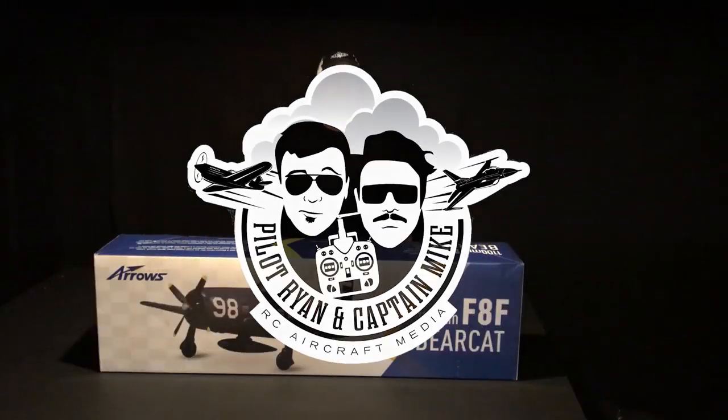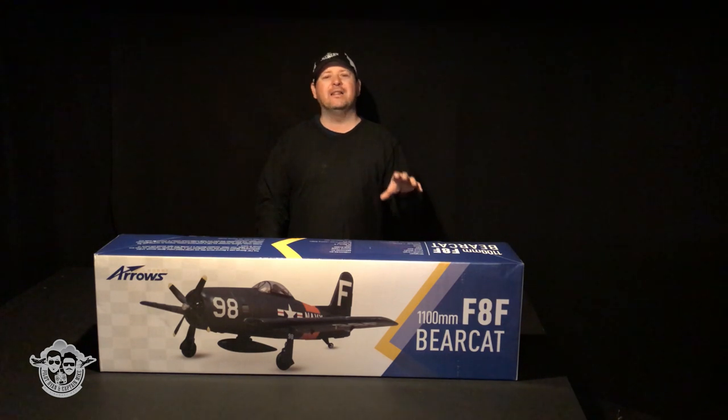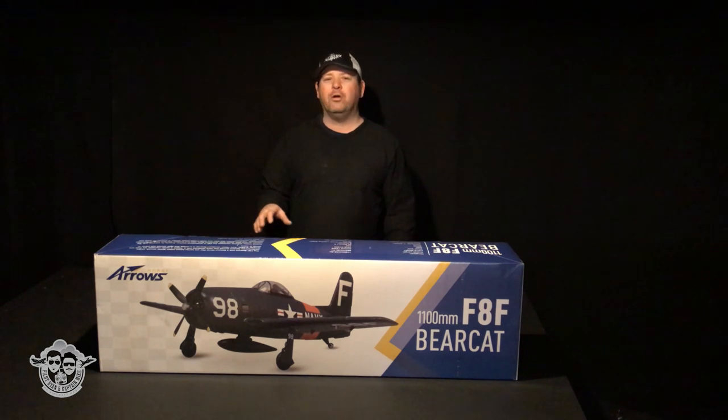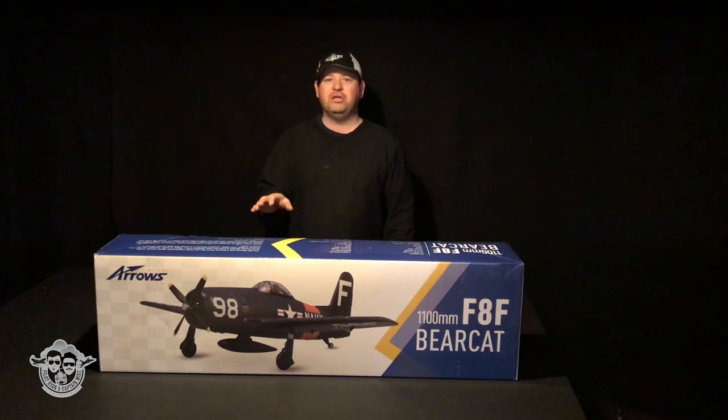Welcome back everybody to the Pilot Ryan and Captain Mike YouTube channel. We are here with the Arrows RC 1100 millimeter F8F Bearcat — that's 43 inches — three-cell power, 40 amp ESC, 850 kV brushless outrunner. The assembly should be a breeze, super quick. We're gonna dive into this box, show you what you get and get this baby assembled. Let's go.